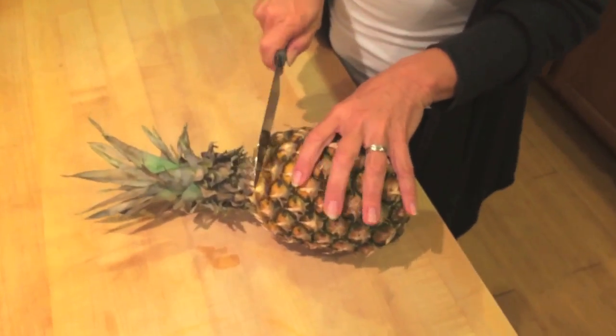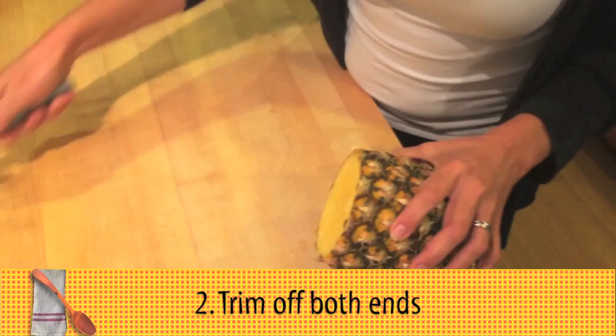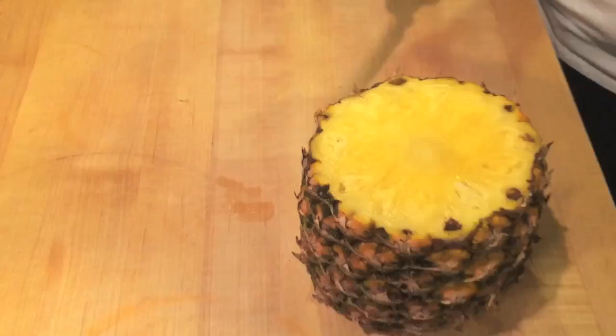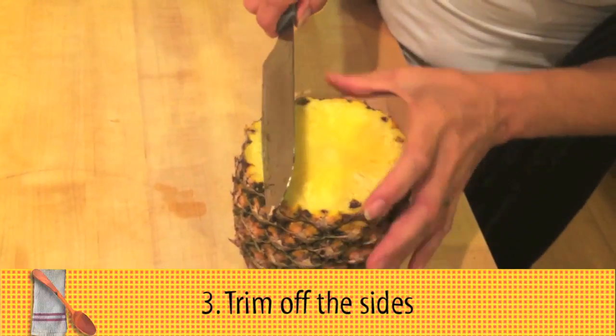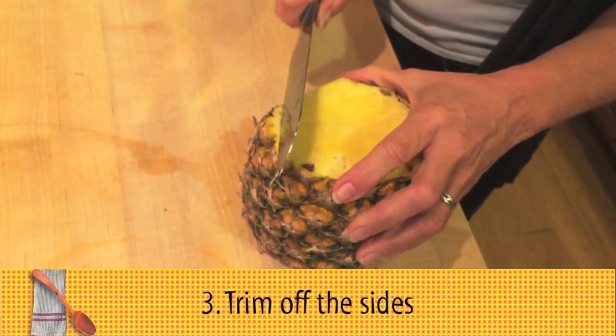Then to get into it, I'm going to start with a sharp knife. I like to cut off the end, I cut off the front, I cut off the back. Then when I put it on the ends, it supports itself. I just start cutting.